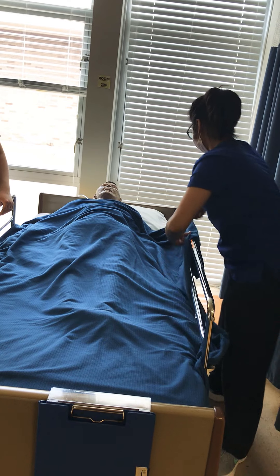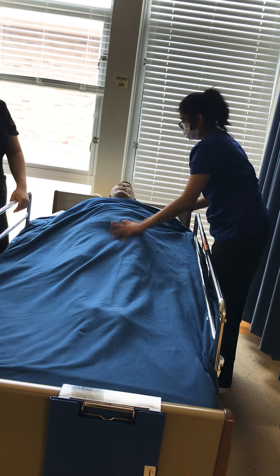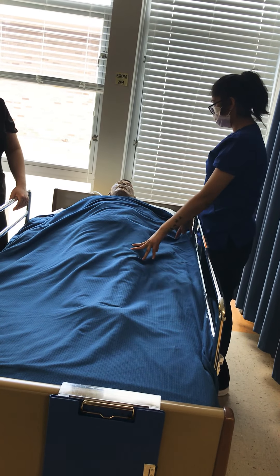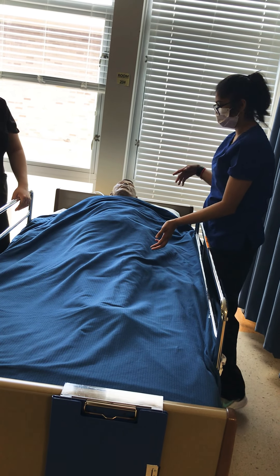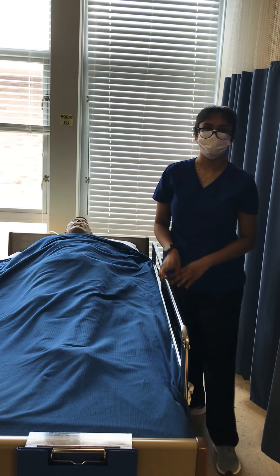Make sure it's not wrinkly, the patient is comfortable, give them their call light, lower the bed, raise their head if they want, and I'm done with my skills.